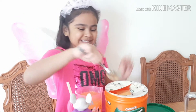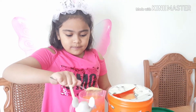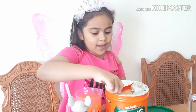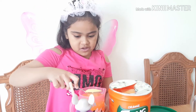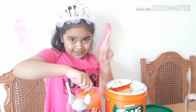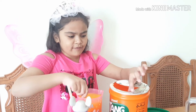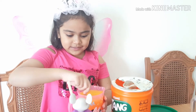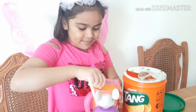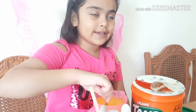Now I have two more spoons. One more spoon, the last spoon. Now start stirring until it's good. You know it's good when it's dissolved. Guys, there's still powder, so keep mixing.